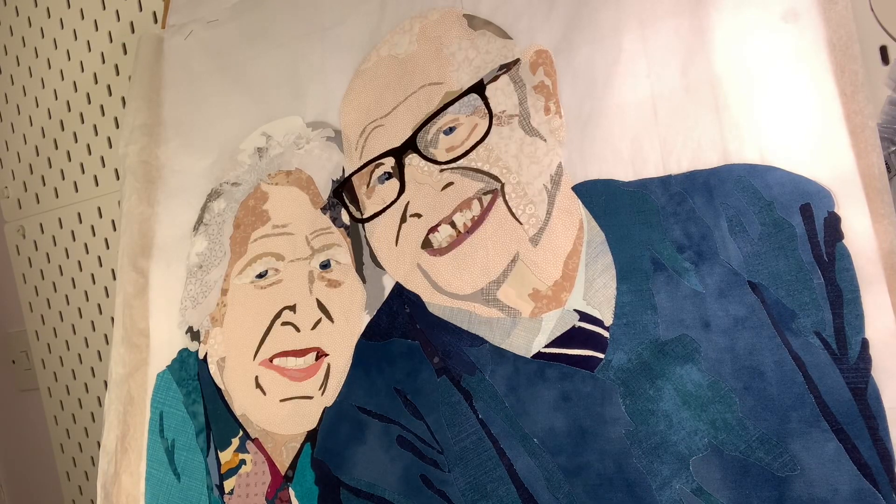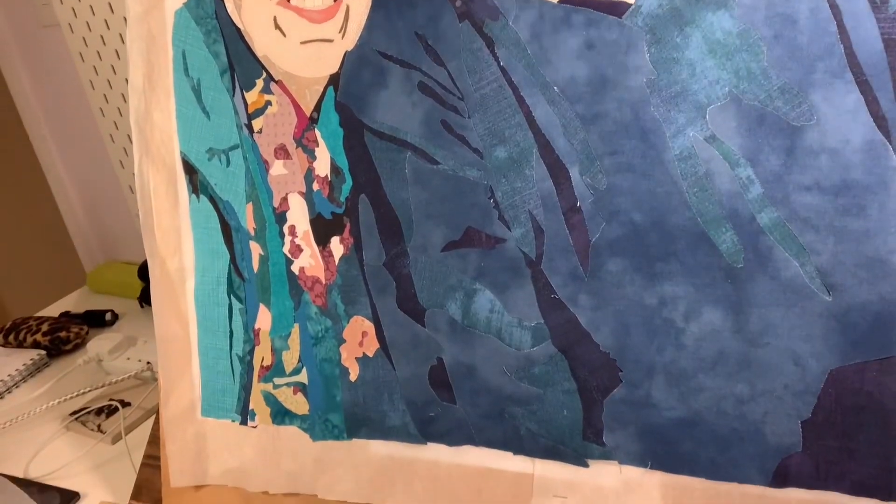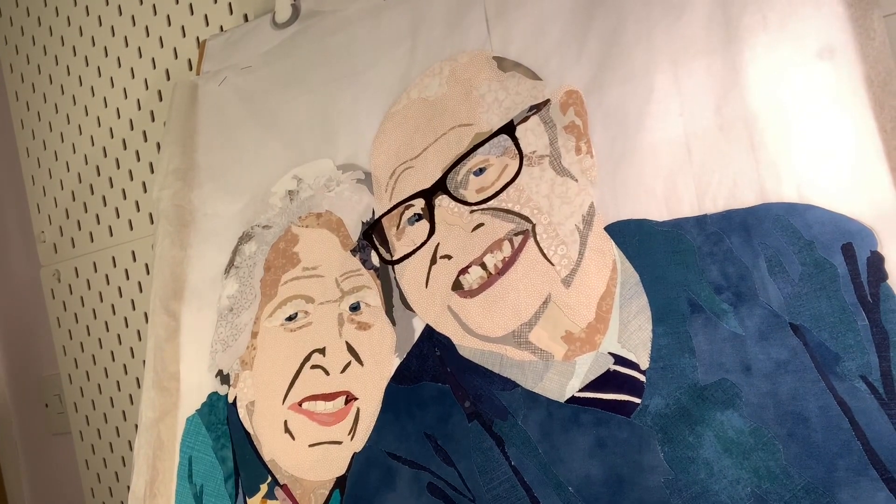Hello and welcome to Mooface Designs. In this video I'm just documenting my very first portrait. I'm well out of my comfort zone and it's been really challenging. I'm happy with the clothing, so I'll show you that. And I am confident that it's a very good likeness of my in-laws.